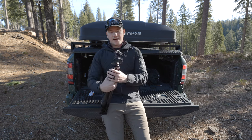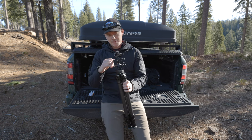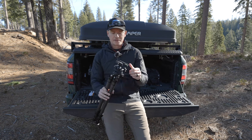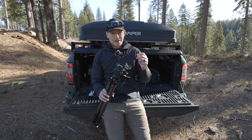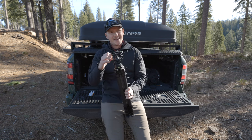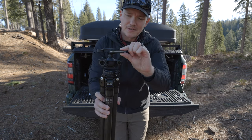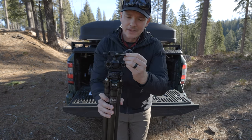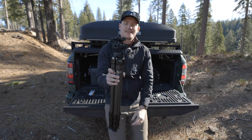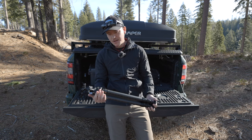The tripod head I'm using is from Acratech — it's a lever lock head that I just switched to. I'm surprised I haven't used a lever head sooner. I got tired of twist locks and this thing is so convenient — it locks in place and has a little locking mechanism so you can't accidentally knock your camera off. You have to press it and then release it to get your camera off the tripod head. It's a great piece of equipment.